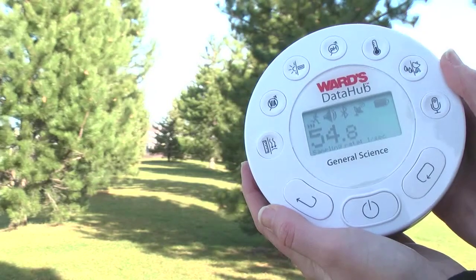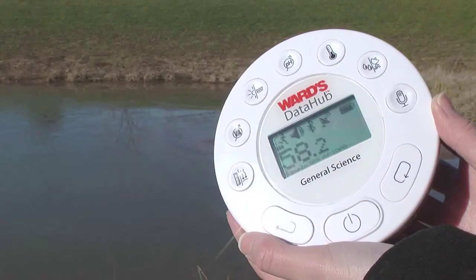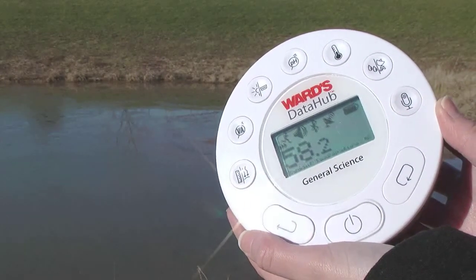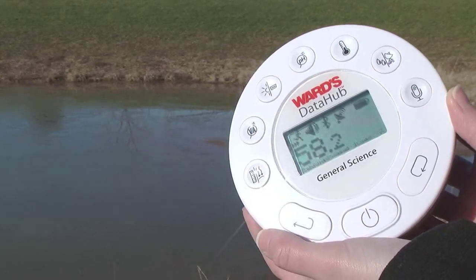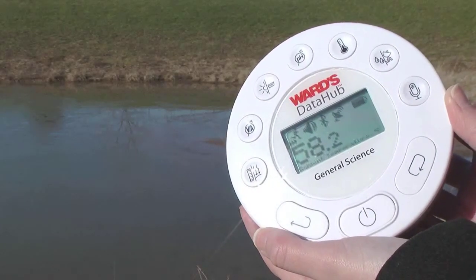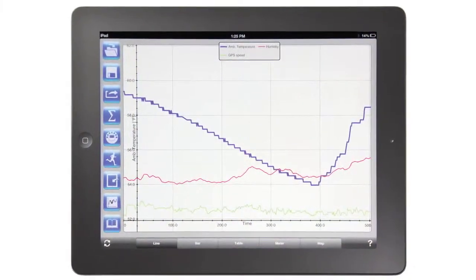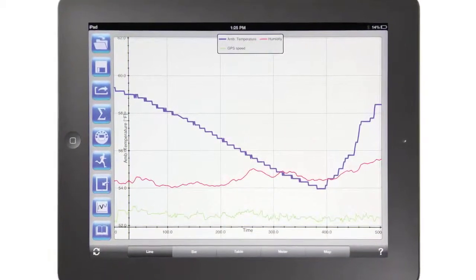Due to the tree cover, we can also see a different temperature reading here. Our final location is a pond at the base of the schoolyard. This pond is going to provide a different temperature and humidity reading because we're now on grass and close to a body of water.